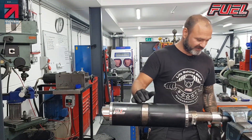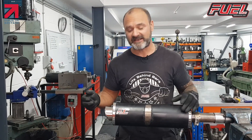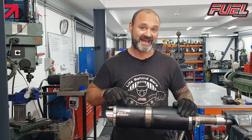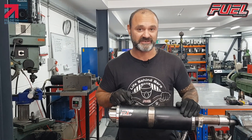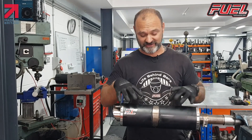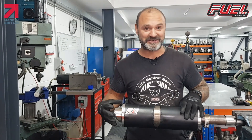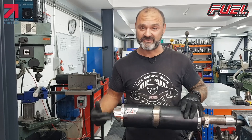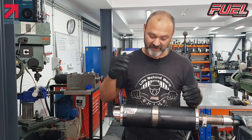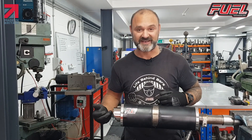Another important thing about repacking a can is, when we sell DB killers, the DB killer, to be effective, the packing has to be in good condition. There is no point buying a DB killer with an exhaust can with its packing material damaged or missing, because it's not going to silence it. So be aware that when you buy a DB killer, the two go together — the packing has to be in good order for the DB killer to work.